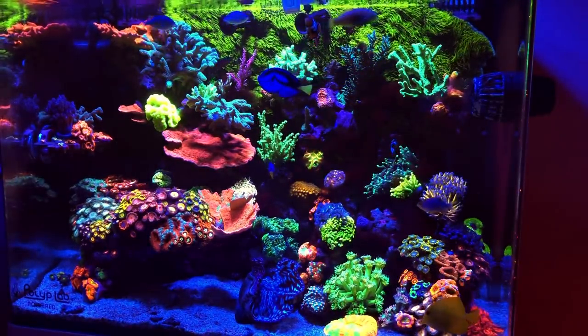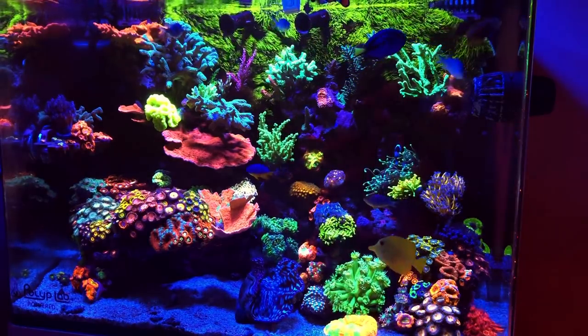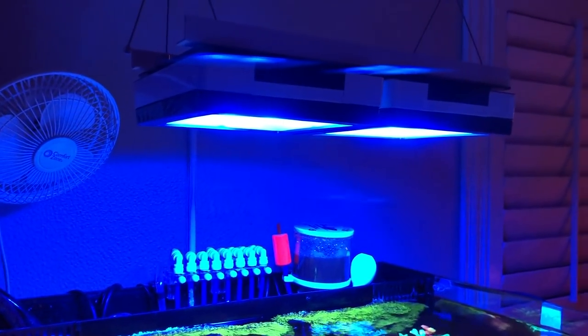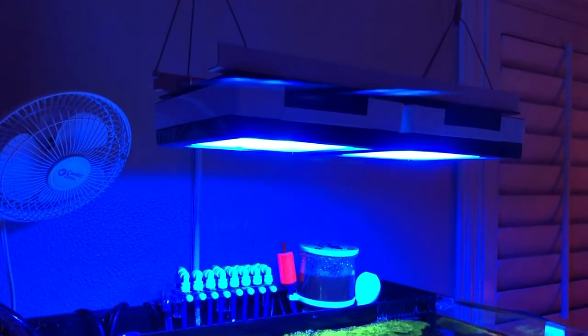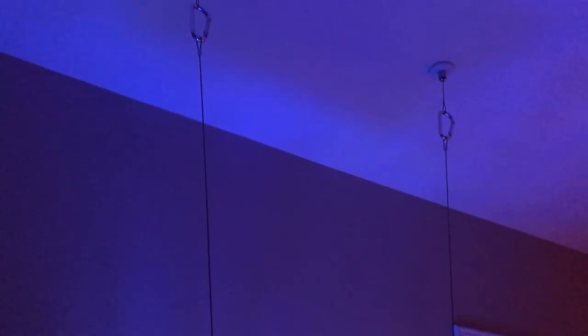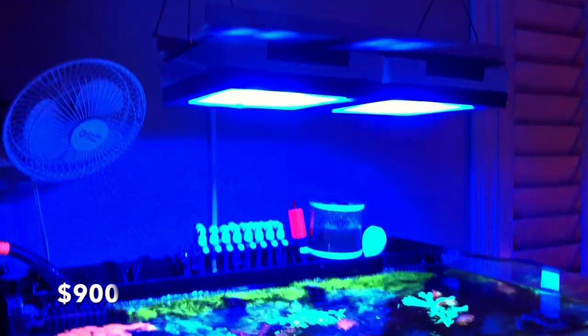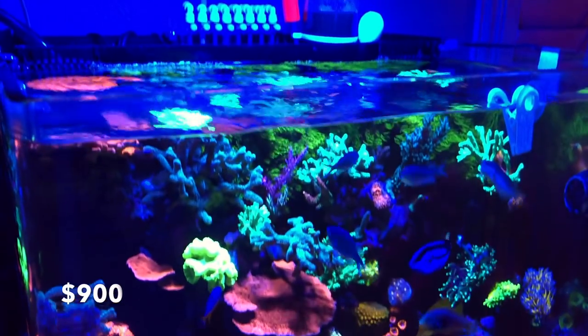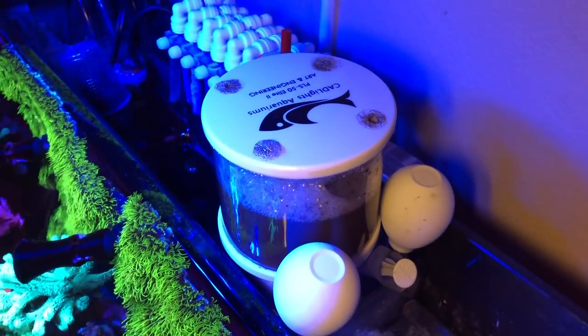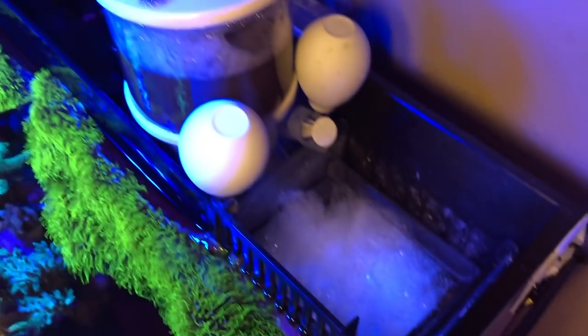Getting right into it, starting off with the lights — I'm running the Radeon lights. For the two lights, the mount, the whole ceiling mounting system, the DIY stuff and brackets I did for it, that came out to $900. I believe that's also counting the Reef Link I factored in. So that's lights, Reef Link, and the whole mounting system at $900.